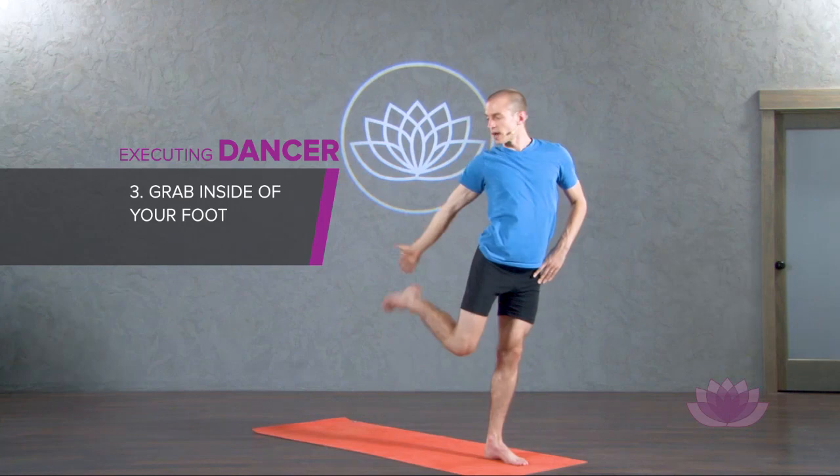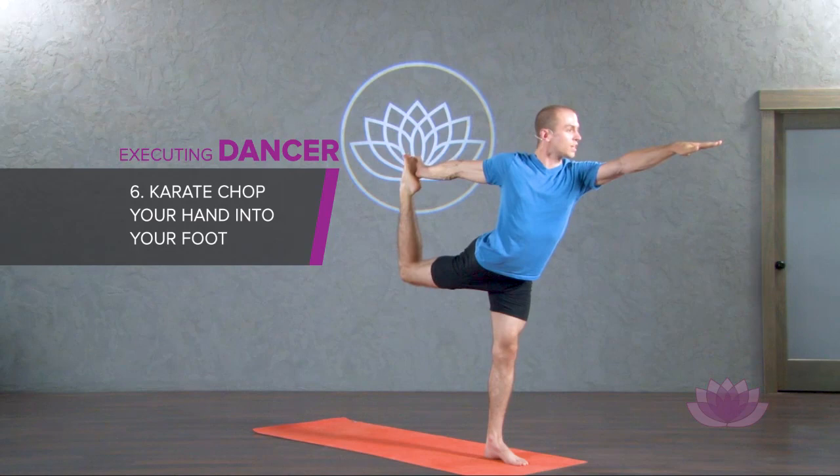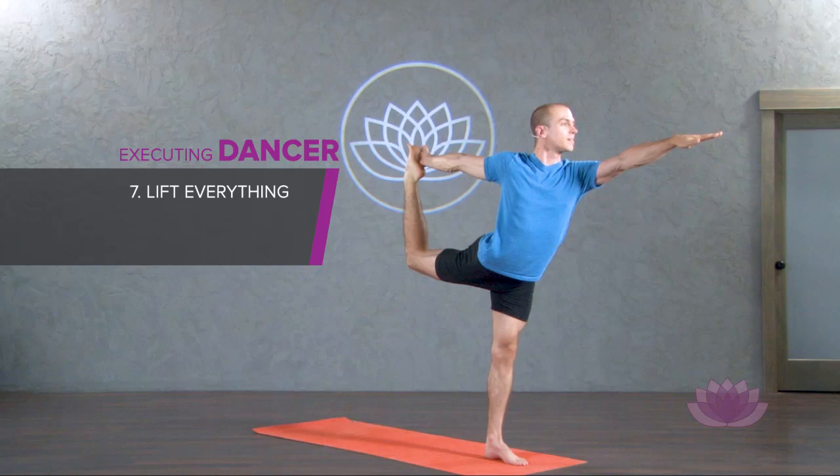Grab the inside edge of your right foot and then turn your chest to straight ahead, square your hips and pull the left side of your body back. Kick your foot into your hand as you stretch your left arm out. Karate chop the pinky side edge of your right hand into your foot and lift everything.